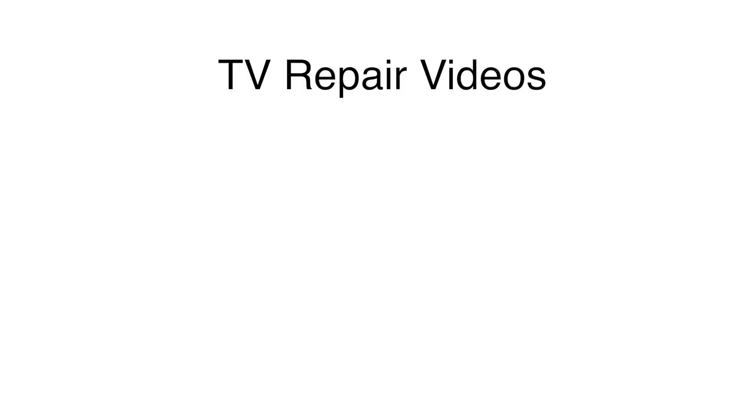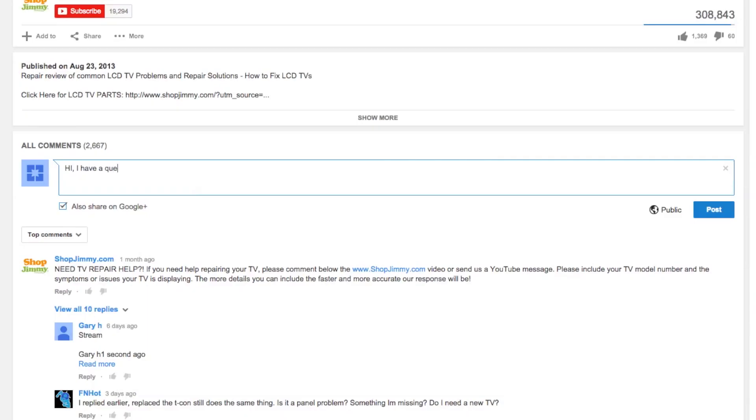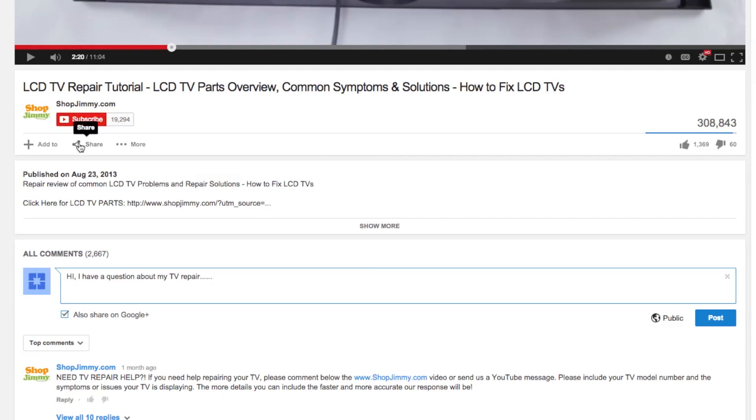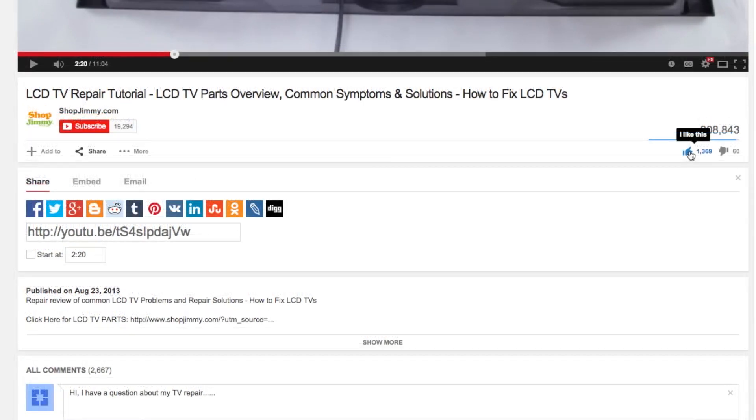Click any of the annotations on the screen to watch other videos to help with your LED TV repair. If you have any further questions regarding your repair, simply post a question in the comment section below. We strive to learn and share new TV repair tips every day. Subscribe to our YouTube channel and grow with us. Share our videos with your friends to help us spread the savings, and don't forget to hit that like button.